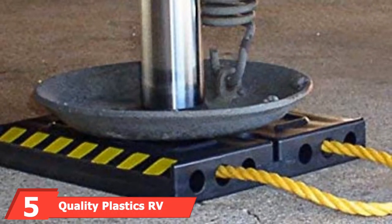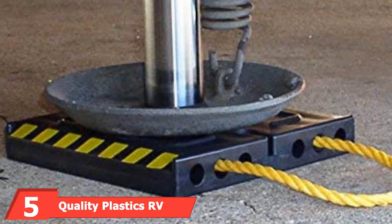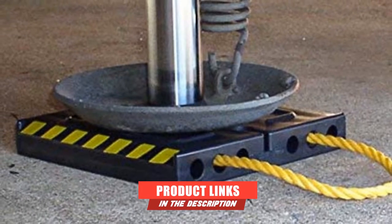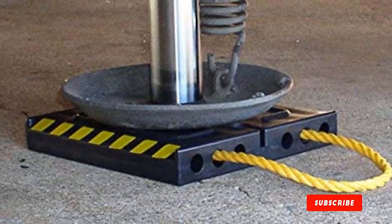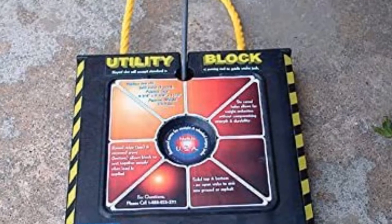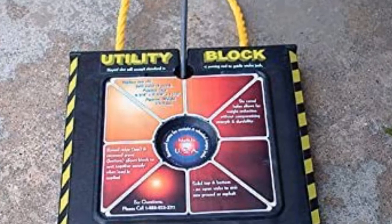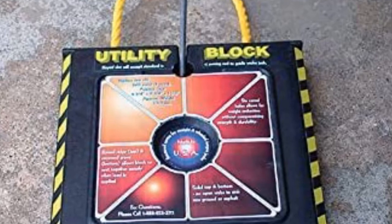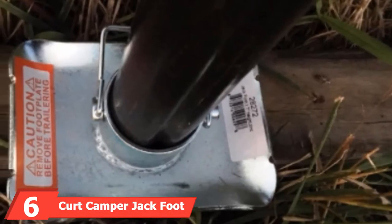The number 5 position is dominated by Quality Plastics RV Jackpad. If you're looking for a durable jackpad that is going to last a long time, these Quality Plastics utility blocks are a good option. We like that the design has a handy rope handle built into the jackpad — a simple addition but very handy for transportation and storage. These strong blocks can be stacked to get the right height for your RV and are considered one of the top RV jackpads in the industry.